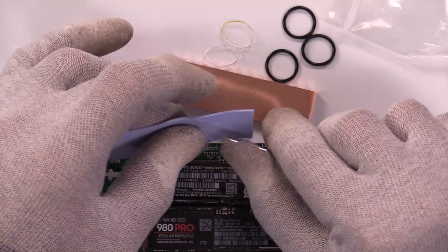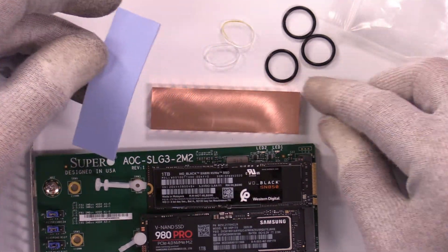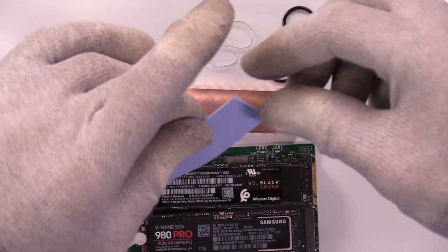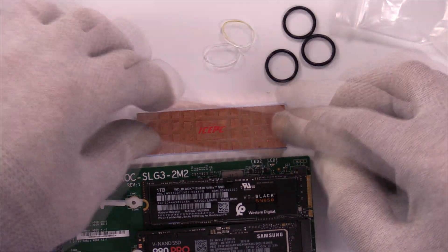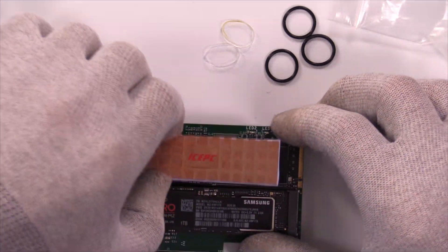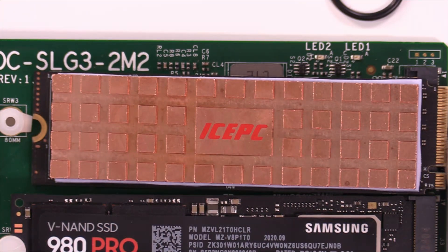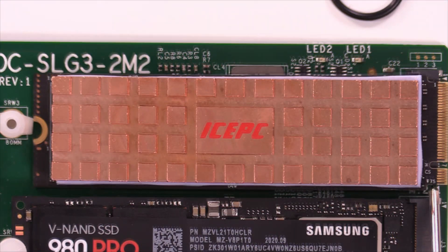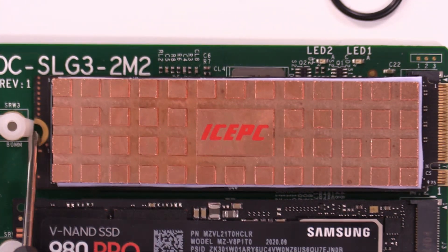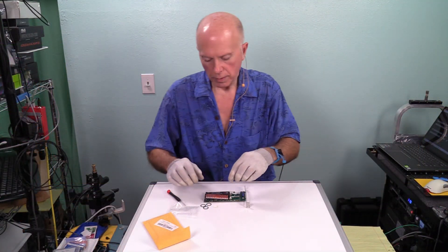We're going to peel the pad off using a micro screwdriver. I save those covers so I can put them back on. This looks clean and polished — very shiny. It's a little bit oversized, which is good; it lines up nicely. I'm going to do a dry assembly on the drive just to check alignment. Lengthwise we're good at 2280, making sure we clear both connectors.